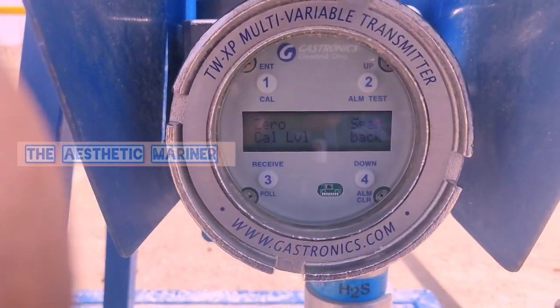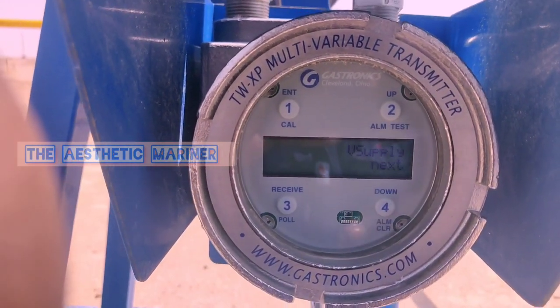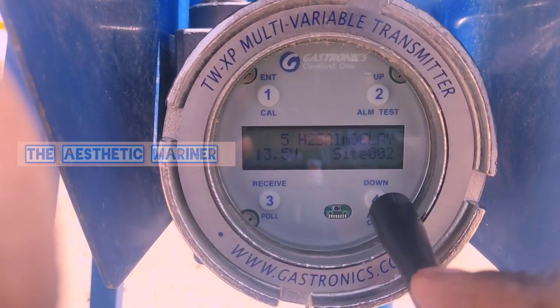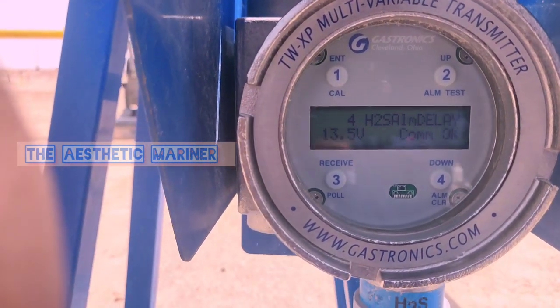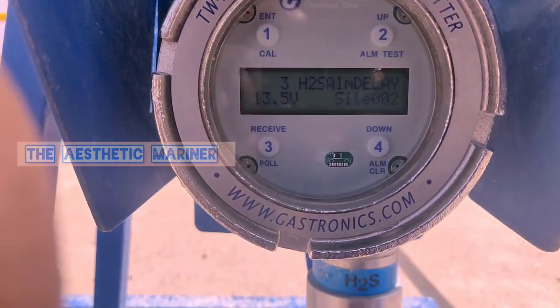To go back from the menu, press number four, then press number four again for next, and again next. Press done on the last step. Now it is back from the calibration menu and it will take about one minute for the purging gas.